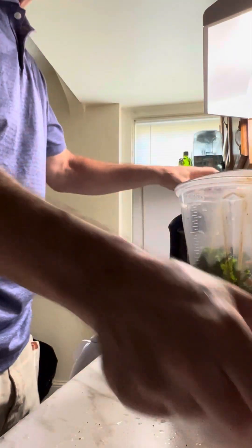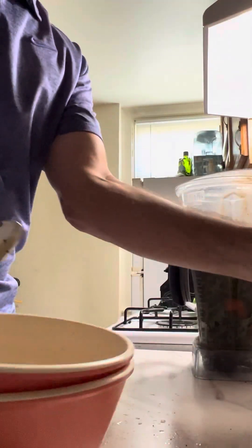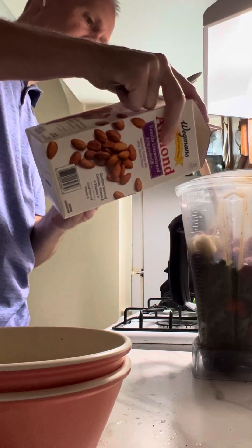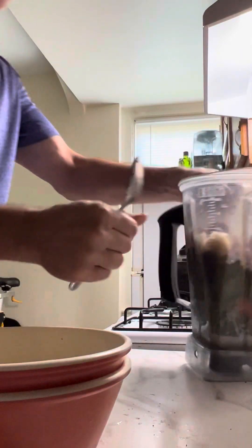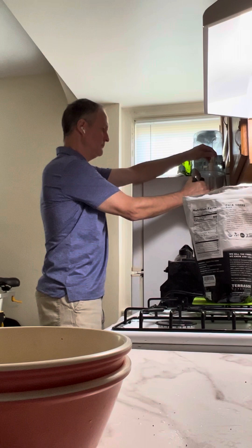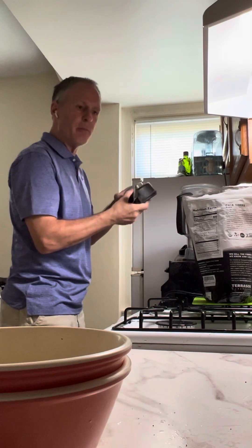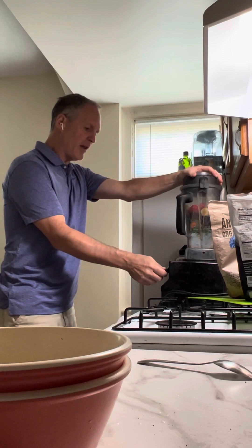Then I'm gonna add in the blueberries, strawberries, and bananas. I'm gonna add in probably about six or so ounces of almond milk, and then I filled up about another 12 ounces of water. Put it on the Vitamix — this is gonna make some noise here. Takes about 30 seconds to blend, not long.